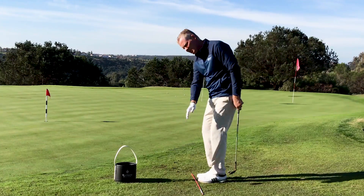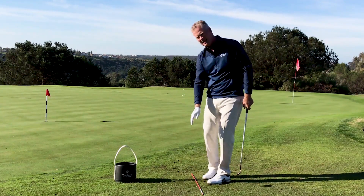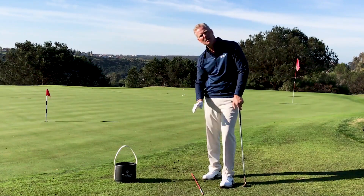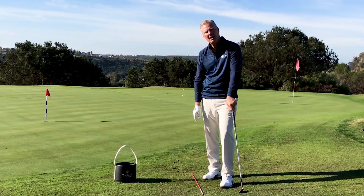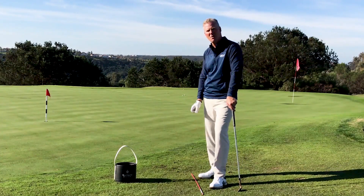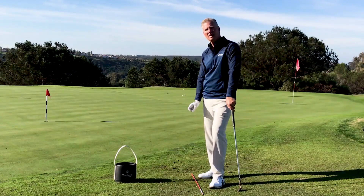I'm specifically working on the plane and the takeaway. If you do that, it's going to give you that sound where you get under the ball and hit the ball on the sweet spot. That's what gives you predictability so that you can start hitting it close to the hole. So work on your plane to get better in your short game.